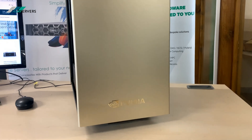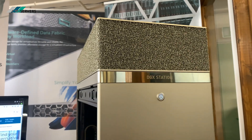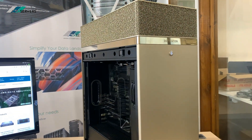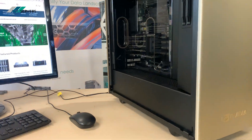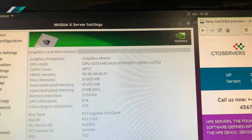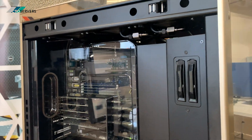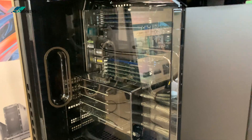Welcome to today's video. I'm showing the Nvidia DGX Station that we have in stock. As you can see, it's a beautiful piece of kit — very nice design, and this unit has four Nvidia A180 GPUs installed.